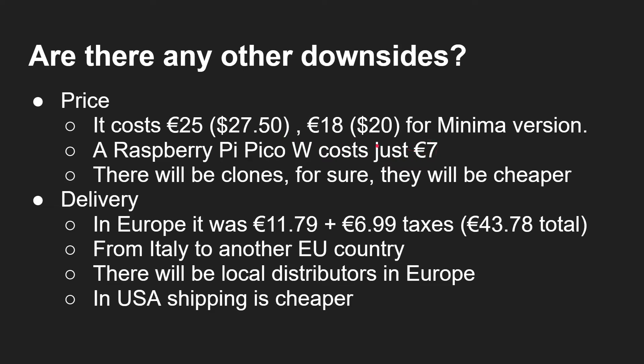Clones will appear and they will be cheaper, as has always been the case with the R3. If you buy directly from Arduino in Italy, shipping to Europe was €11.79 plus €6.99 VAT — and in Europe you pay VAT on both the delivery charge and the price. I actually paid €43 for this board total, which is a lot. There will be local distributors in Germany, France, and elsewhere in Europe so you won't have to pay that much for delivery.